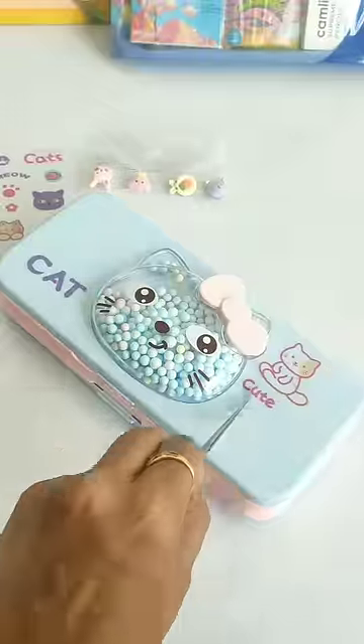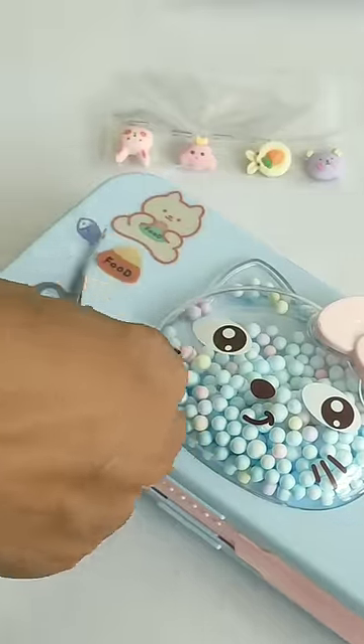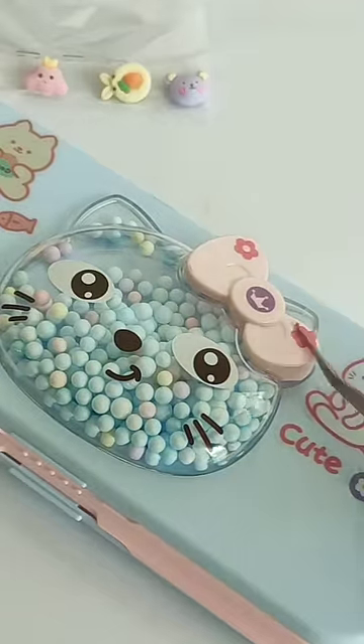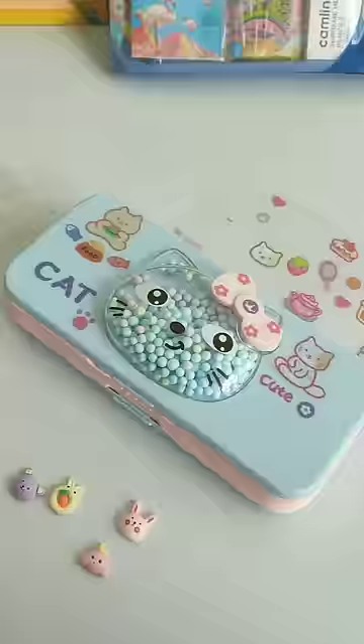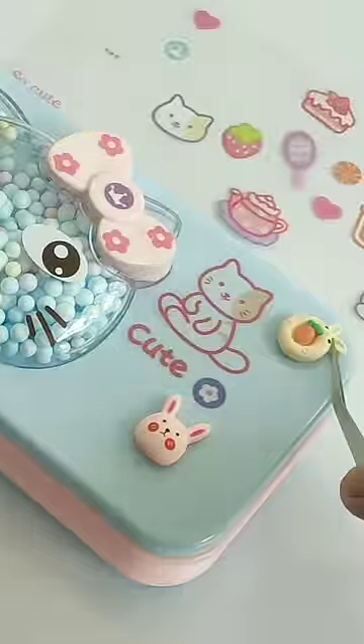There are many different types of stickers that help you decorate this pencil case. With all the decoration accessories, I bought this pencil case for 250 rupees. You also get a glue drop with these sticky faces so that you can easily stick them.